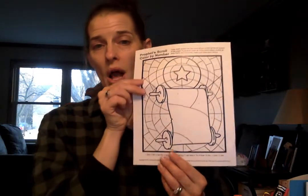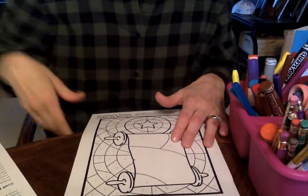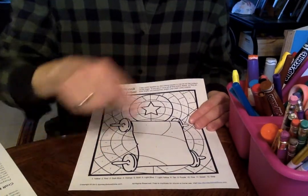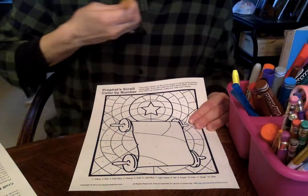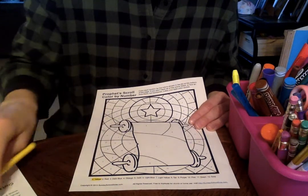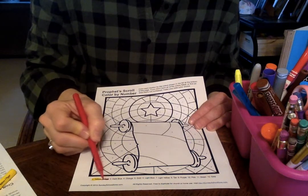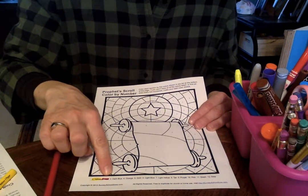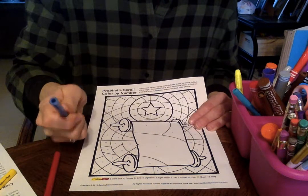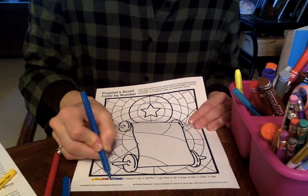Once you get finished coloring this whole scroll, let me show you what I do for my kids. I take out — if you can't read it all very well, that's okay. It says number one is yellow, so I would just put right here and make that whole number one yellow. Then it says number two is red, so I would take out and do a little color coding down here. Number three is dark blue, so that you can match the number with the color.